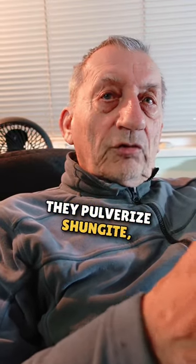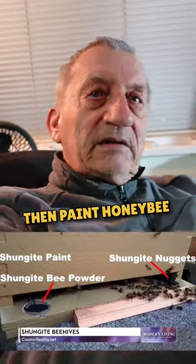They pulverize shungite, put it in a paint, then paint honeybee hives.